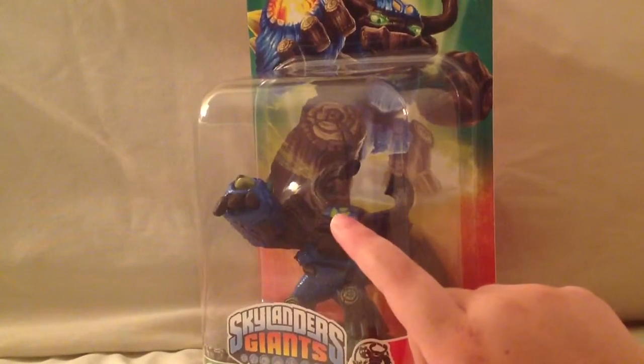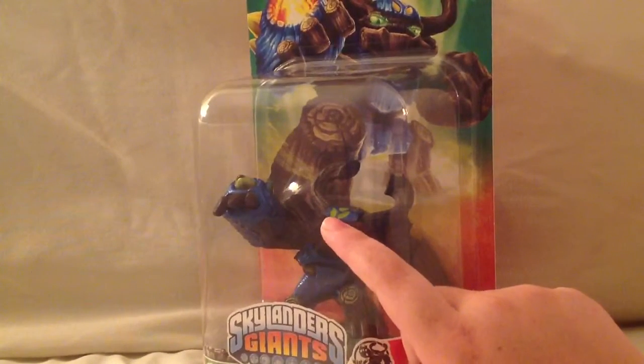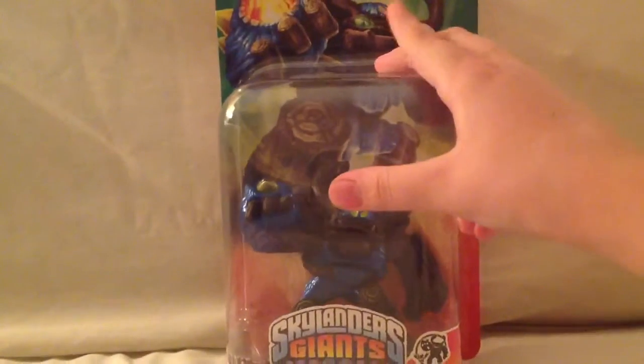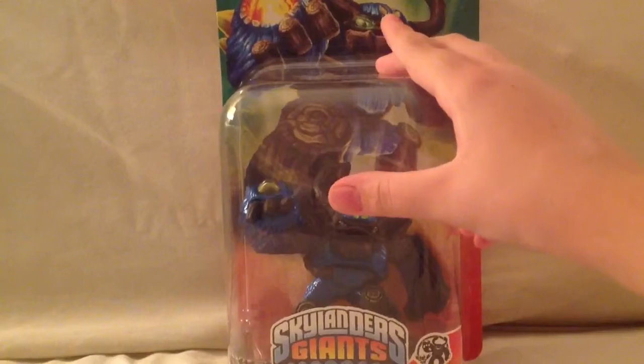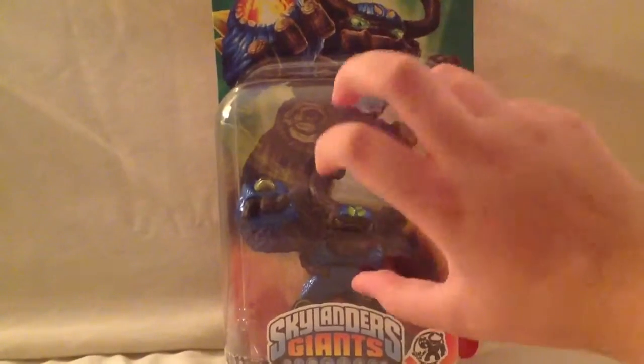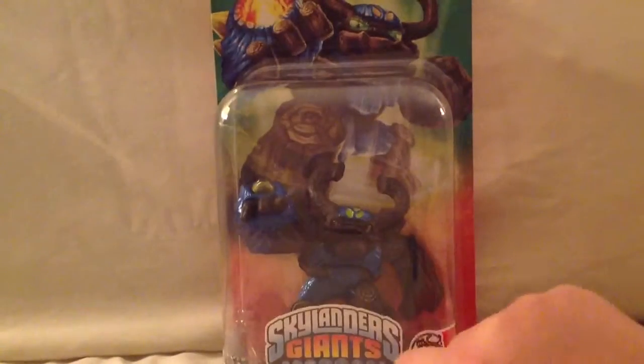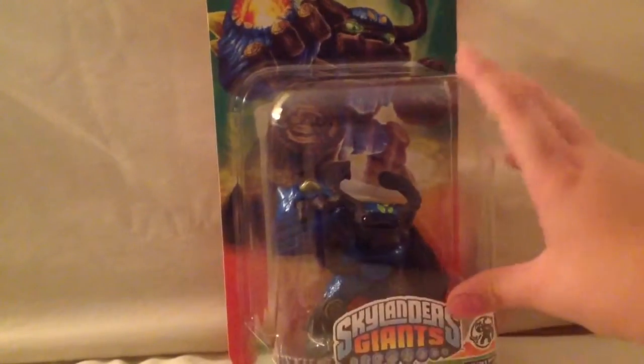You can see right there, a little pattern on his head is like lime green, and you can see on the art that it's supposed to be yellow. And it was yellow on the Walmart version, but I like this one better. And it looks a little bit shinier — I don't know why, it just does.